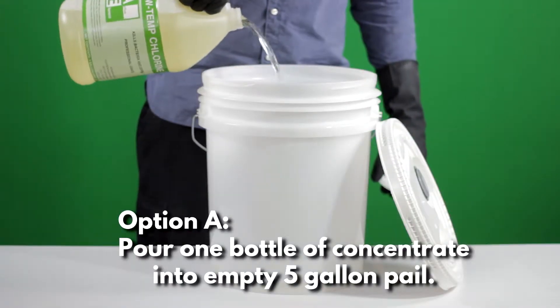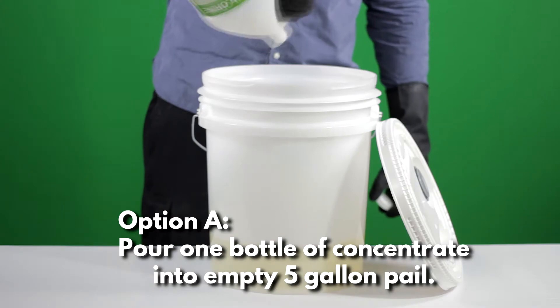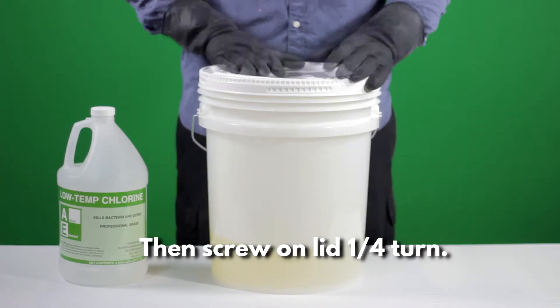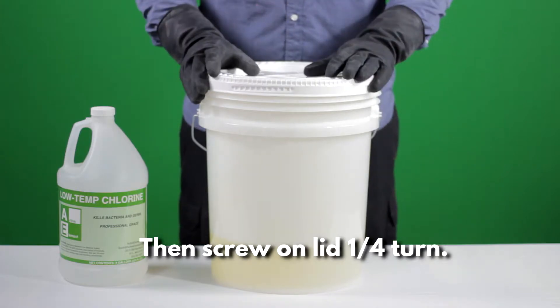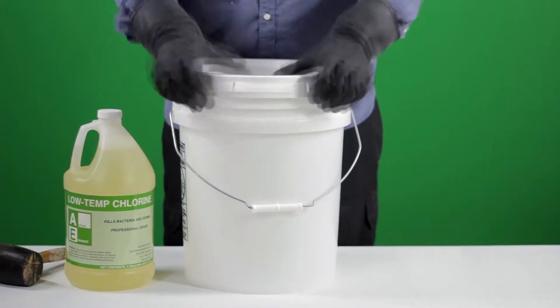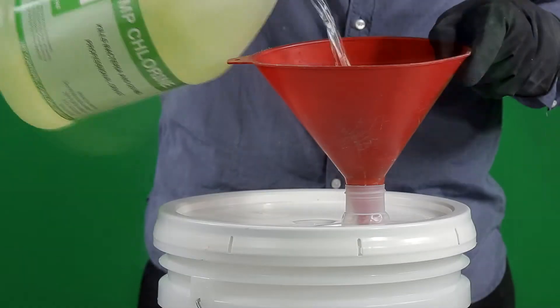Step 1. Pour one bottle of concentrate into an empty 5-gallon pail. Then screw on the lid a quarter turn. Alternatively, if you have a bang-on lid, pour using a funnel and spout.